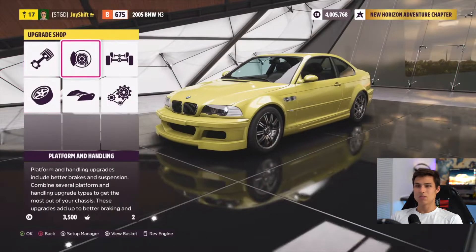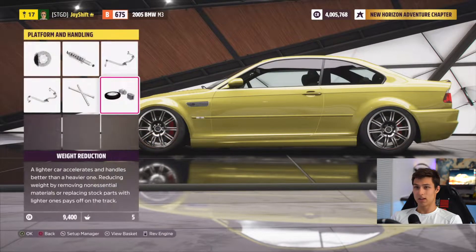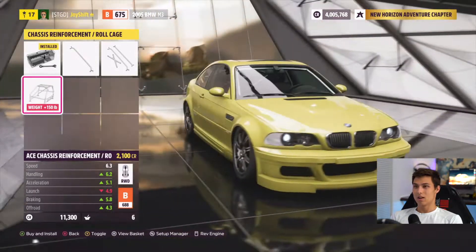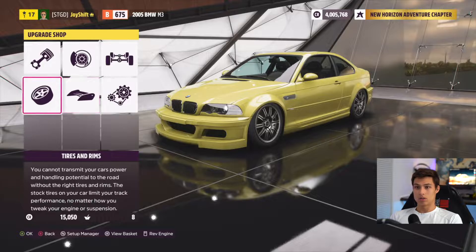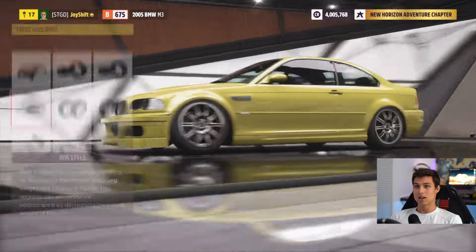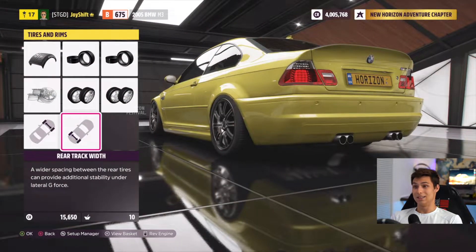Before we do wheels, I want to get the fitment right. Let's toss a big brake kit onto the car, then our drift springs and dampers. We'll also do roll bars and a roll cage — though I don't really like the way roll cages look, so let's just go with the sport roll bar for reinforcement without visibility. We'll also do weight reduction. For tires, I like to leave it stock compound and stock width for drifting. Widening the track width looks really nice — ideal fitment in my opinion.